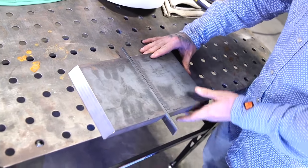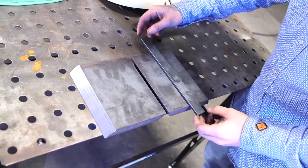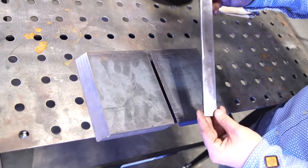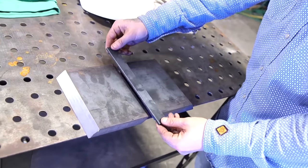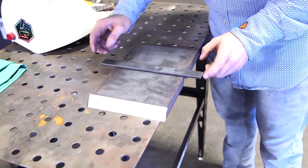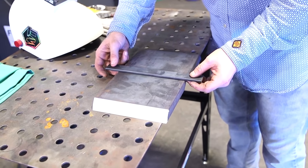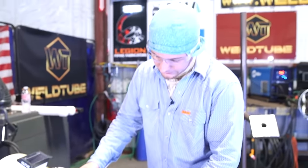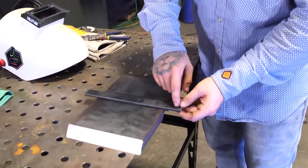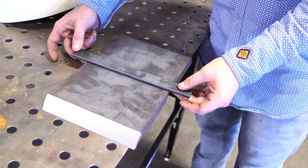I'm just going to butt it up. We've got our quarter-inch gap and our backing strip. We've got our prep side going down. We're going to put it right in the middle, make sure we have an even stick out on both sides. These are our runoff tabs, and they're important because the weld needs to fill up the whole bevel. We start the weld on the tab at the bottom and run up to the top to make sure we cover the top of the bevel.